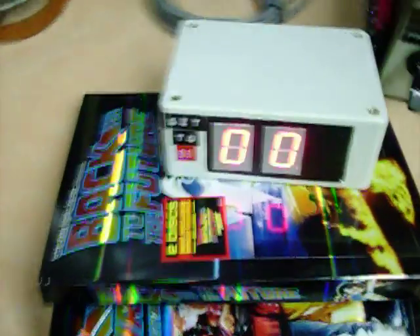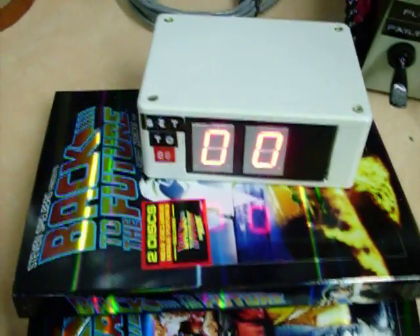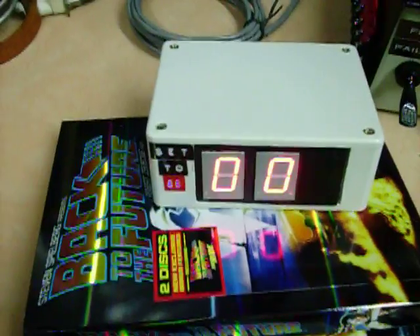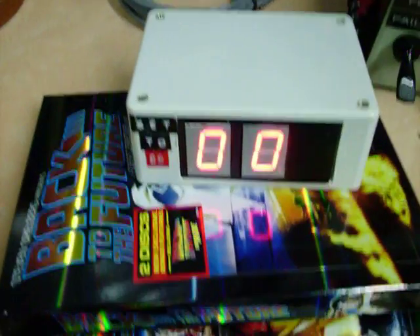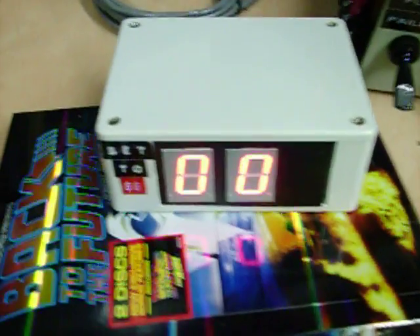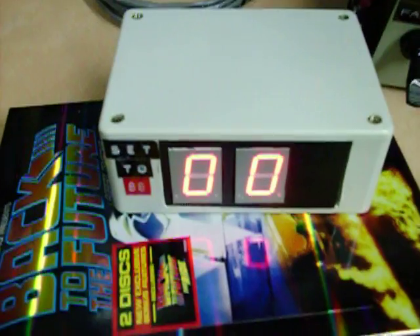Hi, I'm Bruce Coulomb and welcome to another video for BFCoulomb.com. Today I'm going to show off my working 88 speedometer. This one is what sits on the dashboard of the DeLorean time car, but this one I made here is actually a functional one that you can hook up to your DeLorean transmission.